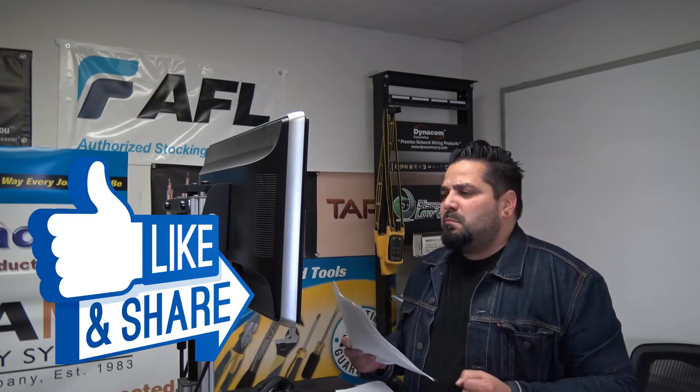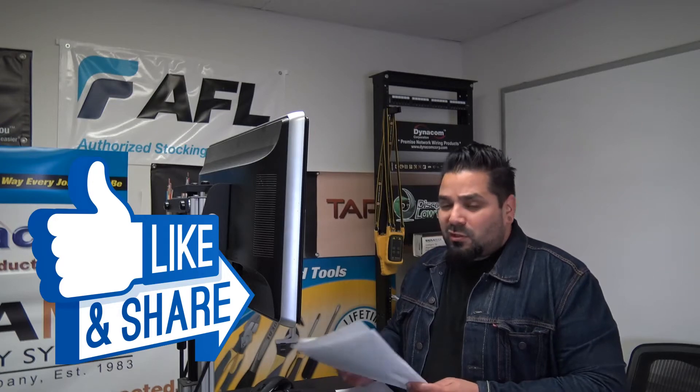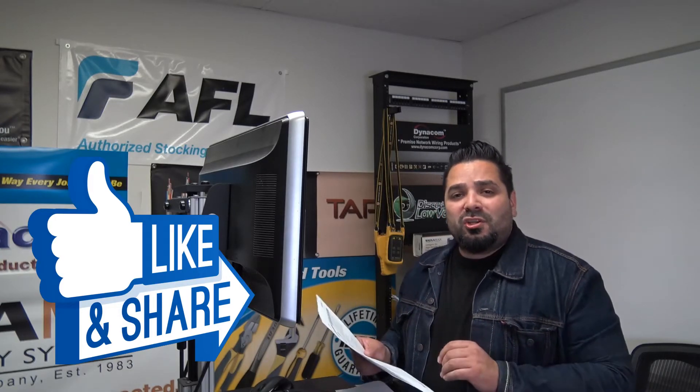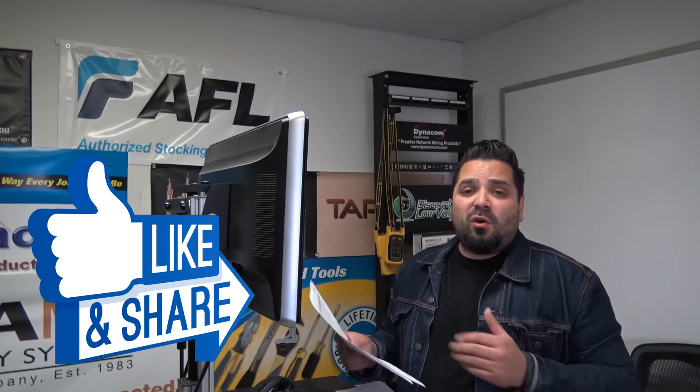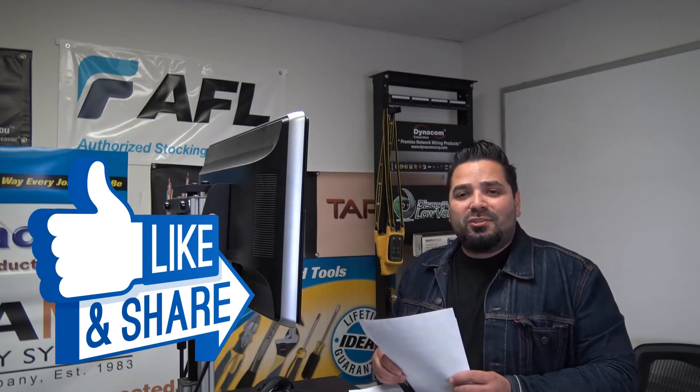The packaging is a nice box. There are quite a few other things I can go on about this particular cable. There is a spec sheet that you can download on the website, so you can check this out a little bit further. To order online, visit discountlowvoltage.com. Thanks.